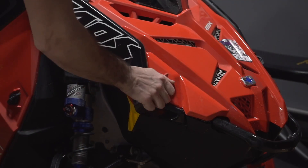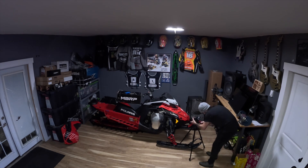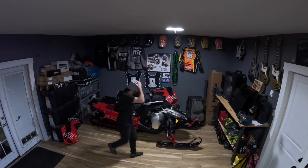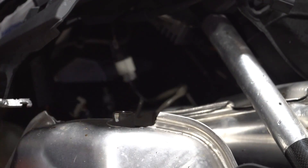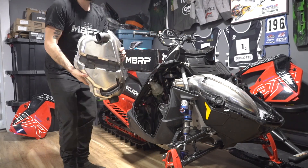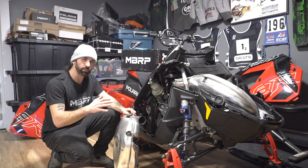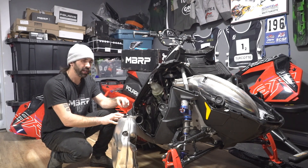We should be able to do all of this in a rather short time and get loaded up and ready for tomorrow. We've got the stock can out of there now — and the stock can is fairly heavy, I'm not going to lie. Best meet emissions has to pass a lot of tests to get to the production line. The beauty of this MBRP is it actually has very similar decibel levels to the stock can — just adds a little bit of crispness to it.